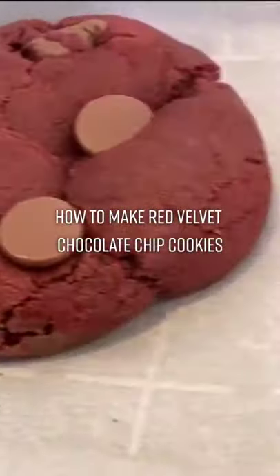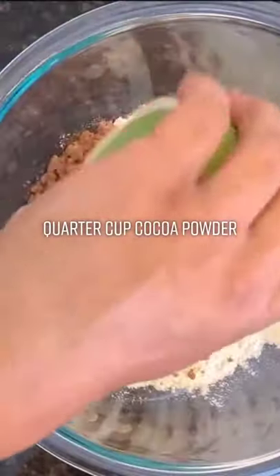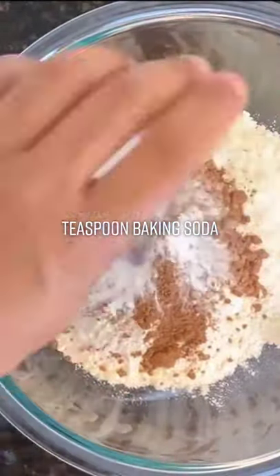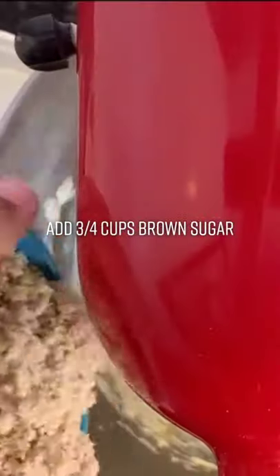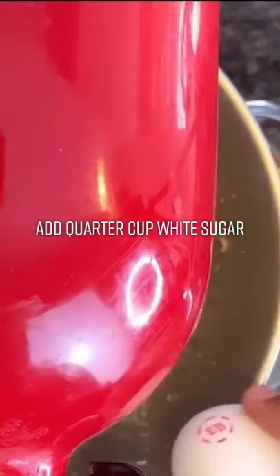How to make Red Velvet Chocolate Chip Cookies. One and a half cups plus one tablespoon flour, quarter cup cocoa powder, teaspoon baking soda, quarter teaspoon salt. Beat half cup butter until creamy, add three quarters cup brown sugar and quarter cup white sugar.